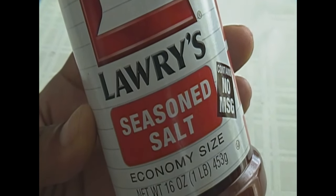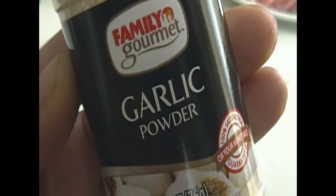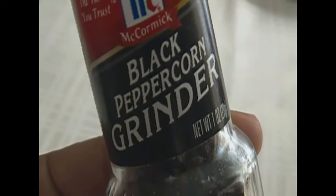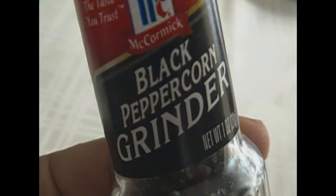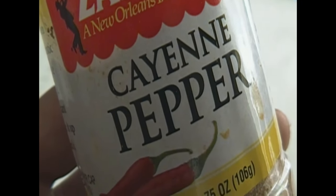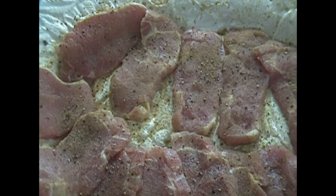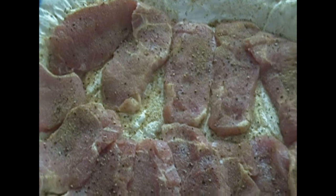I'm going to use a half a teaspoon of seasoned salt, half a teaspoon of garlic powder, and also half a teaspoon of black pepper grinder, cayenne pepper just a little bit, and half a teaspoon of ground oregano. And I season my pork chops.